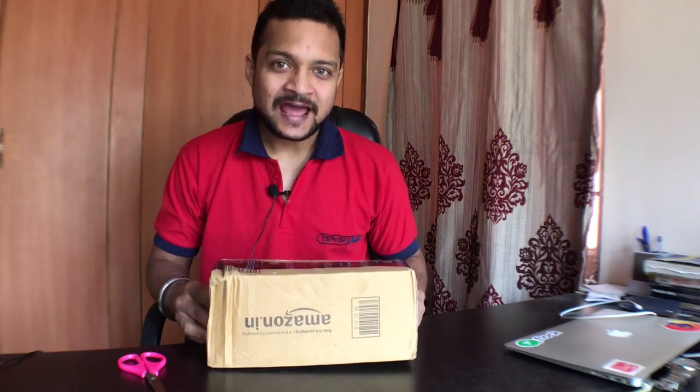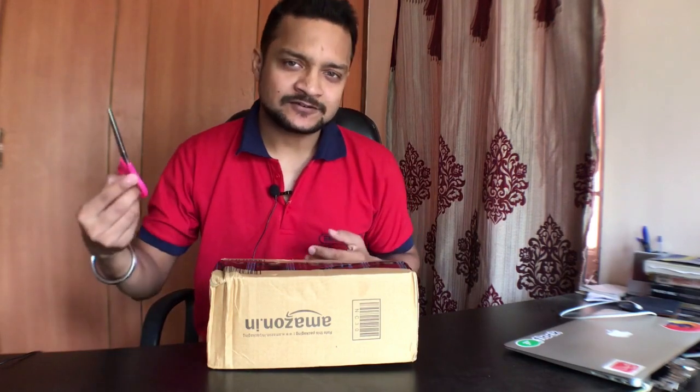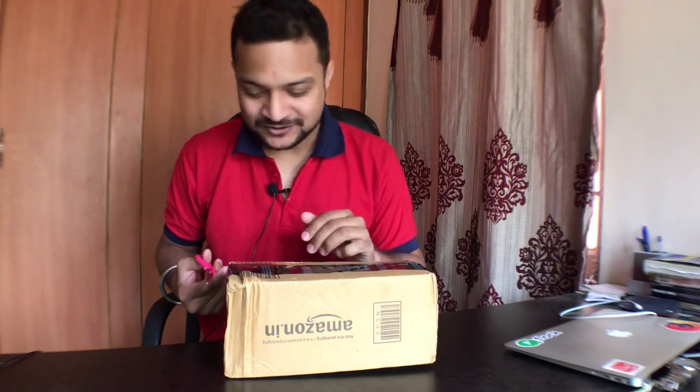Hello and welcome! I just got my Alexa Echo Dot third generation and I'm going to unbox it. We will see what this packet contains — I have a simple scissor and let's start.